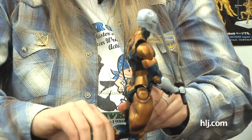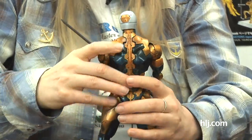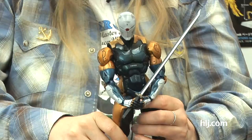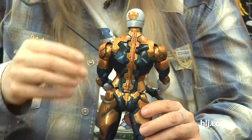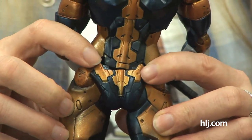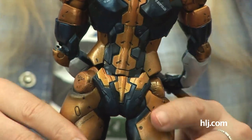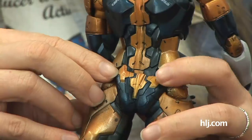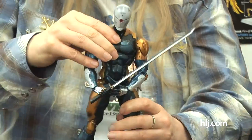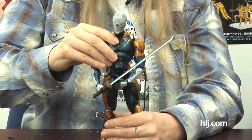One thing the Play Arts Kai line does not come with is a stand, and he is a little bit top-heavy. On the other hand, he can be positioned in different ways — and look, he's got a moveable butt plate! So however you pose his legs, you can adjust his butt joint to match. He is a little bit top-heavy, so it'll take a little bit of shifting to get him to stand, but he will do it.